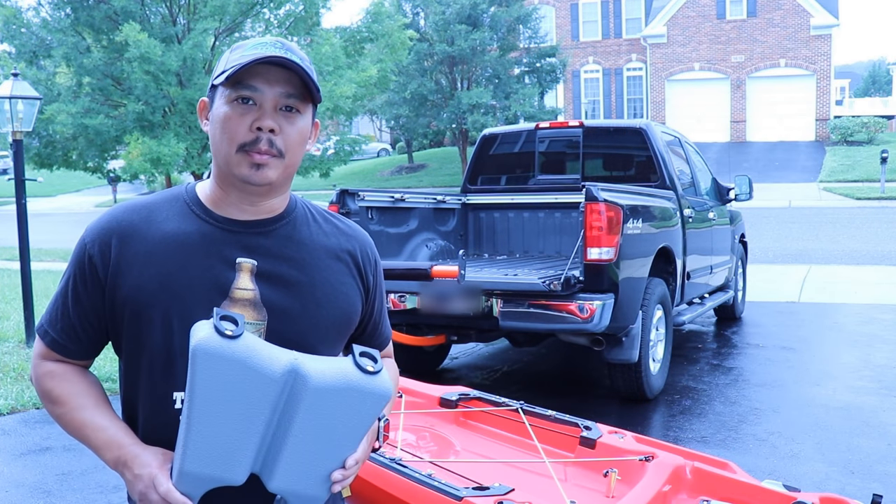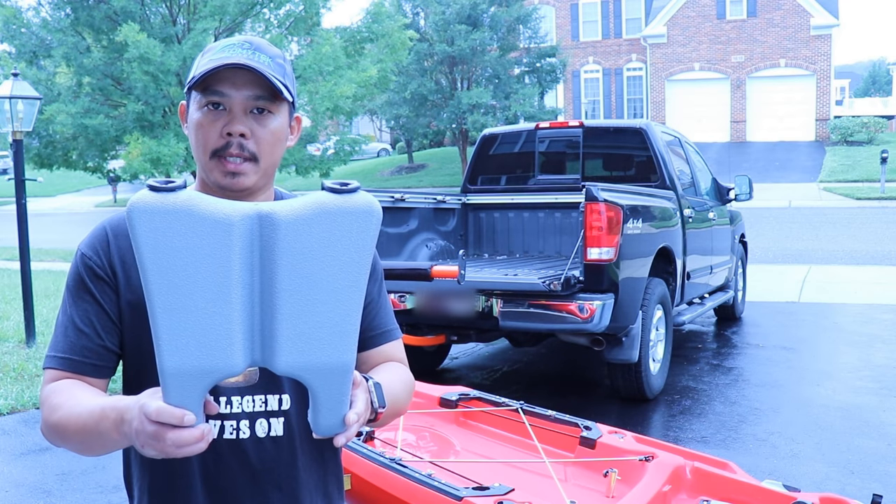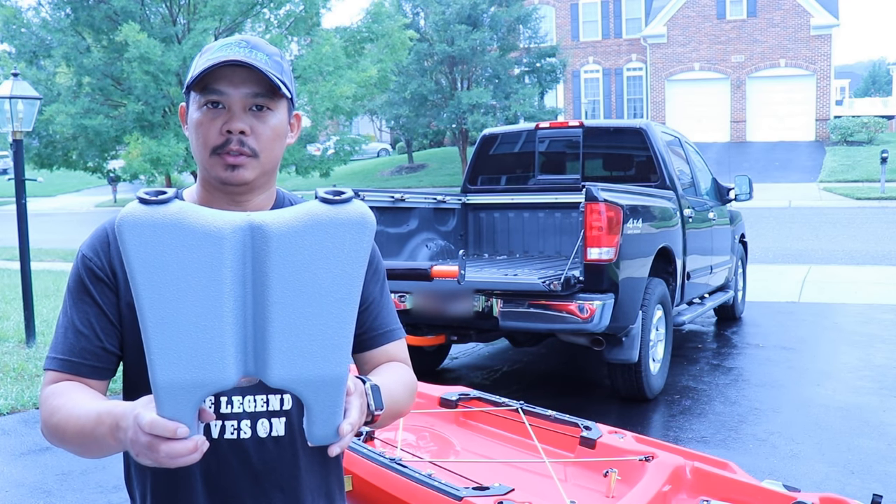Hey, what's up guys, I'm Tommy and welcome to another episode of Tommy Tech Outdoors. Today I'm going to show you how the Hobie Outback Loader works. So stay tuned.